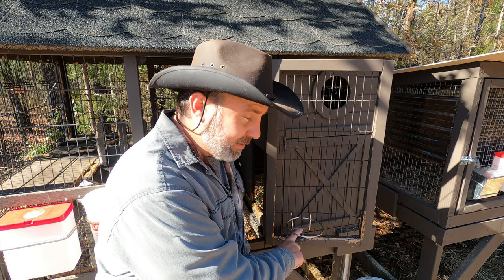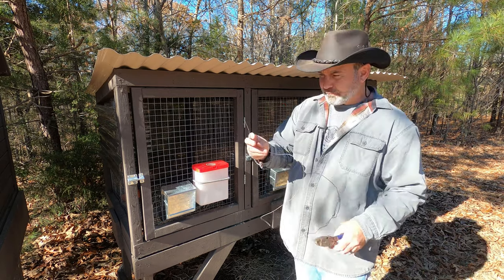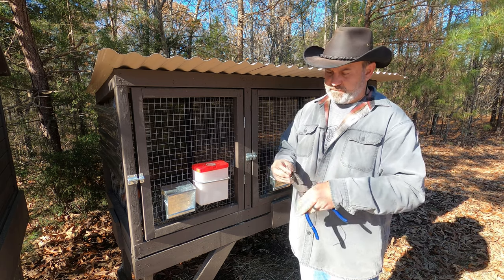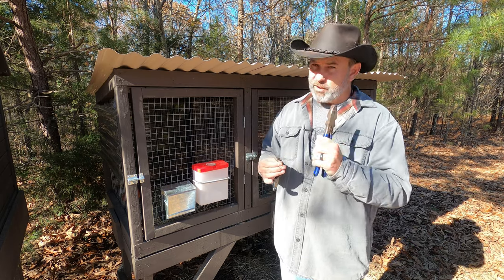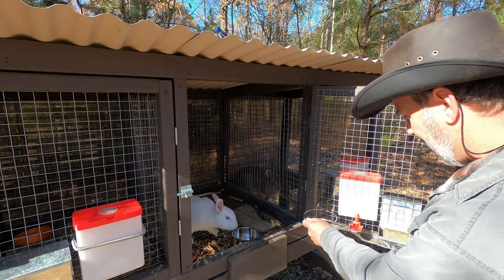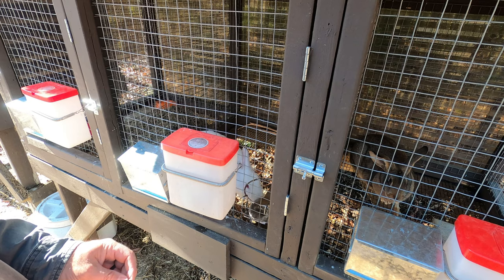Unfortunately, bunnies like to play and chew on everything. They get under the cup, lift it up, and eventually it falls out of the bracket and they don't have water. So what we're going to do is put a little wire tie on the bottom piece to hold it down and secure it. We'll start down here on the individual hutches for the adult rabbits — cut some tie wire about four inches long, four pieces.